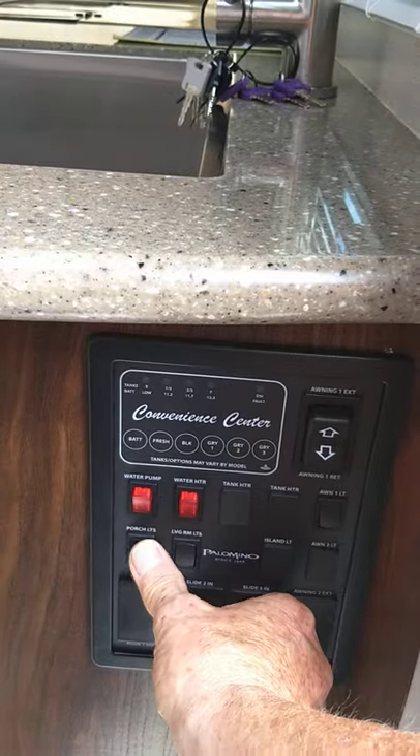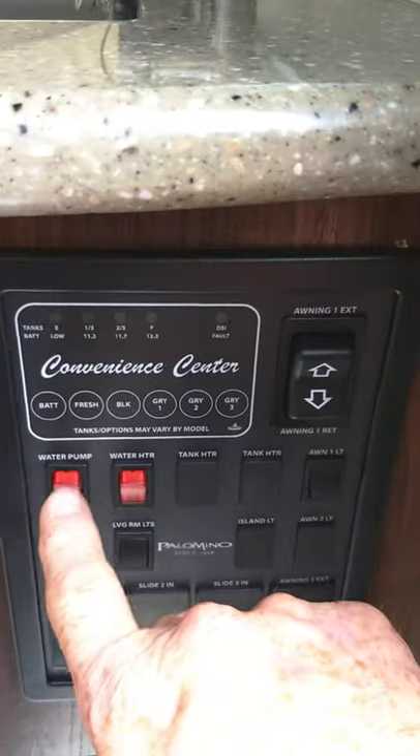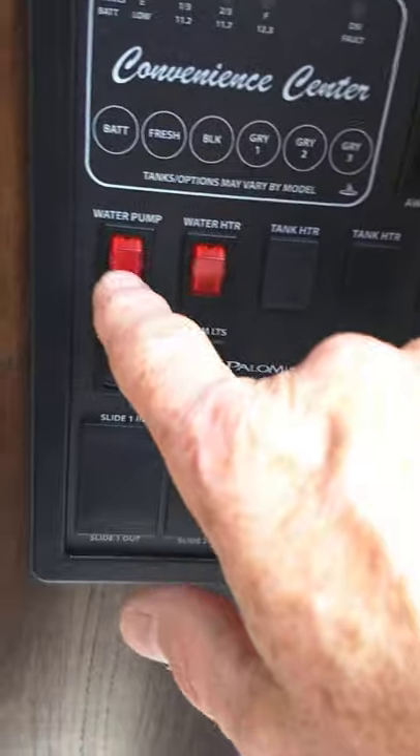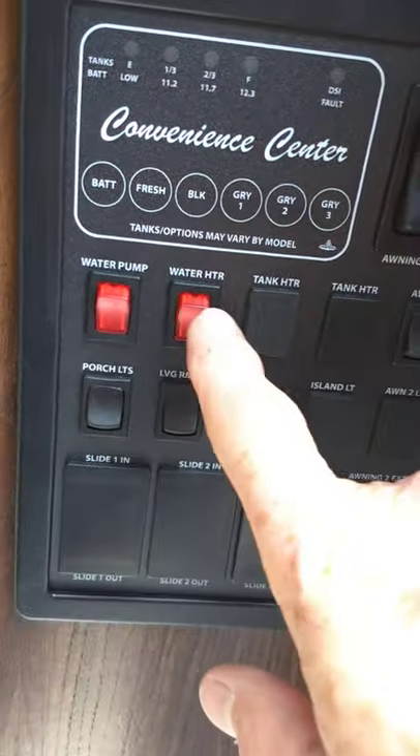Your awning — you obviously extend it here, it just rolls out or rolls back in going the other way. You roll it out until you can see the awning tube; that's how you know you're all the way out. You have a light on it. The water pump — if you're pumping your own water out of the fresh water tank, you do that there.